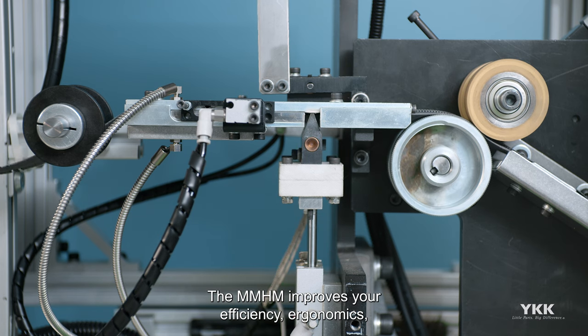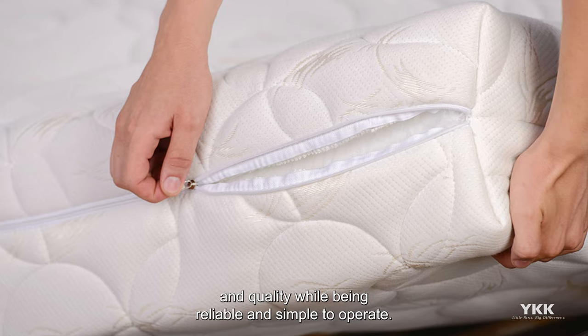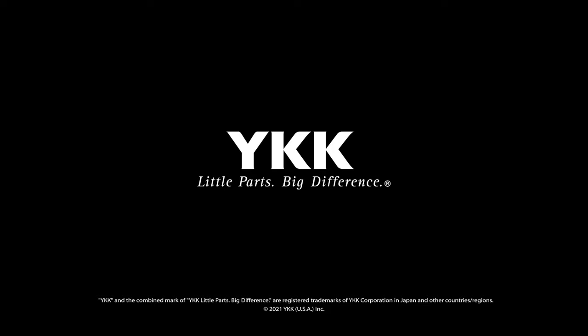The MMHM improves your efficiency, ergonomics, and quality, while being reliable and simple to operate. YKK — little parts, big difference.